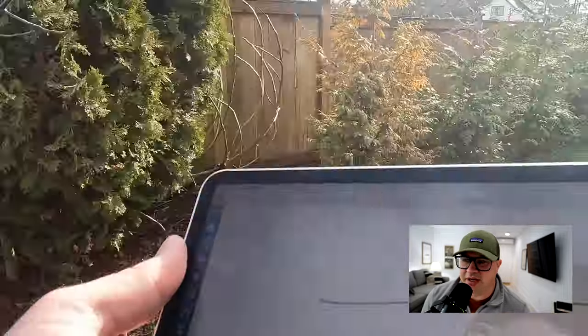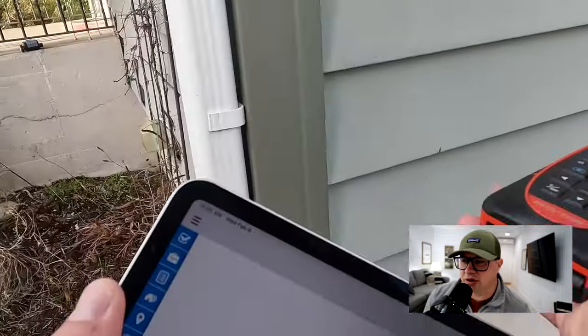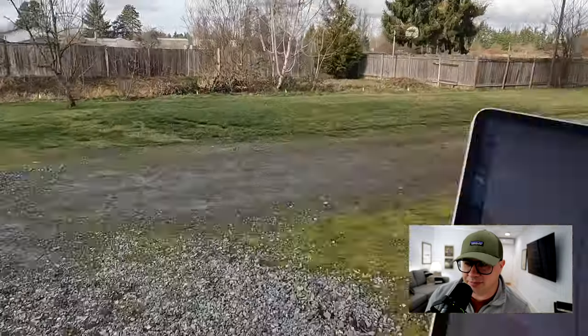Now I'm measuring the outside, doing this from the first floor, just walking around. I use a laser tape. Some people are going to use regular measuring tapes or a wheel — you might see that too.